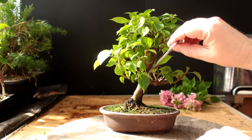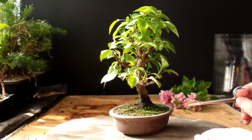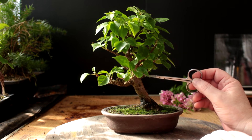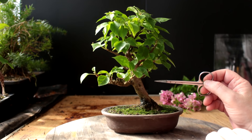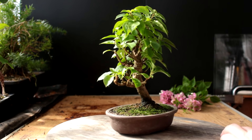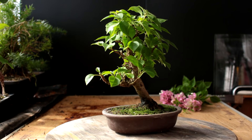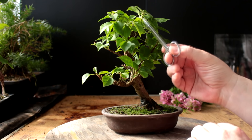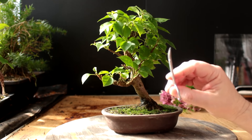It does have this nice scar which is healing over nicely — I like it, it gives the tree a lot of character. The branches will get character as they get older and the trunk will just keep getting better. So for now we'll leave this as the front of the tree and work from that perspective. The next thing I'm going to do is prune up some of these branches that weren't sticking up really high but are getting a little long and need pruning.